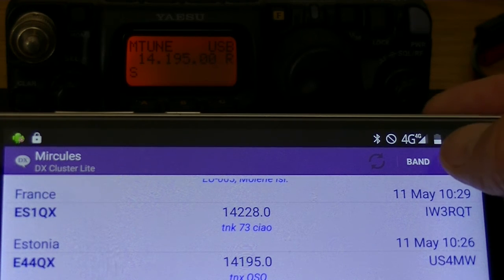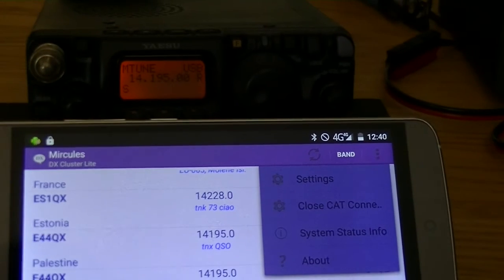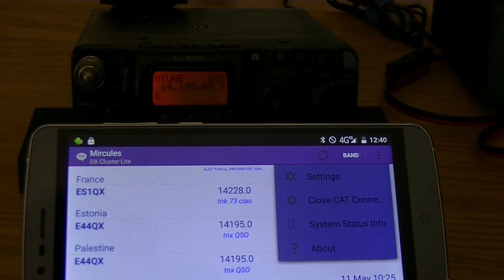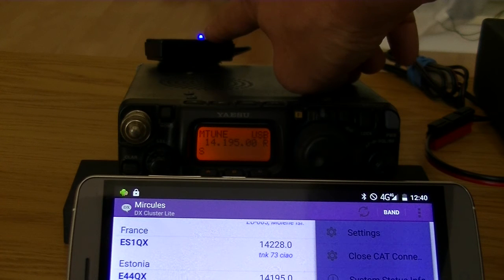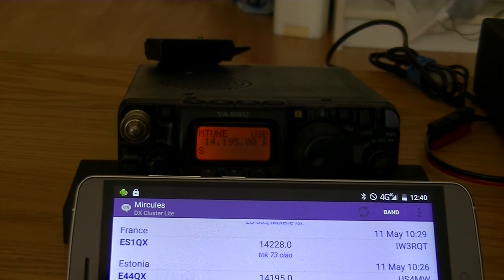Now if you go to the menu here, you'll see that an item was added to the menu, and this is 'close CAT connection.' This option will only be available if the connection is made to the transmitter. You can see here that the little blue light is burning — not blinking, but burning — which means there's a connection. Now if I close the connection here, you'll see that it starts blinking again and the connection is closed. If you don't do anything, it will automatically close after five minutes of not using this functionality.